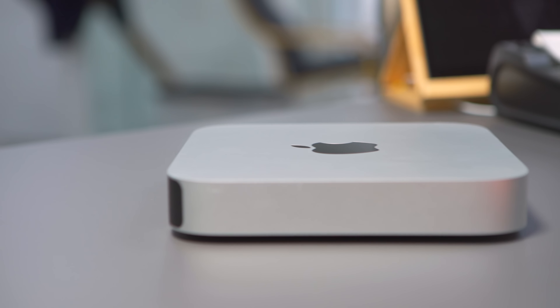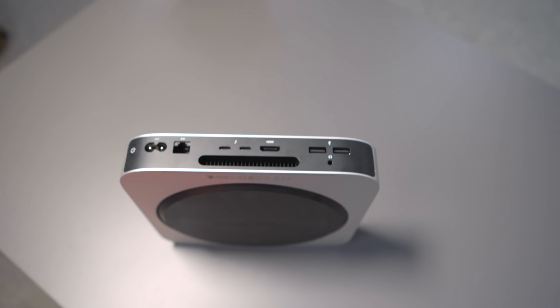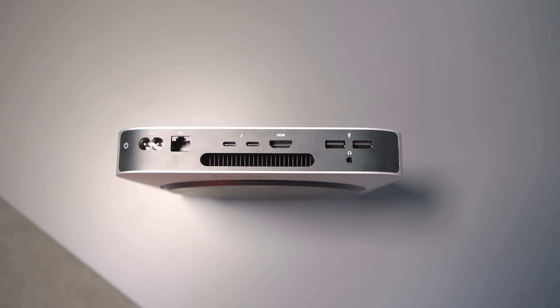More importantly, the reason you should buy one now if you want or need one is because we don't know when the next version is going to arrive, or if it even will arrive. I don't think they are going to kill off the Mac Mini — I think they love it as much as we do. But it could arrive in January, March, the summer, a year from now, 2023, 2024. We literally have no idea. So if you want an M1 Mac Mini now, just go and buy one. Trust me, you will not regret it.